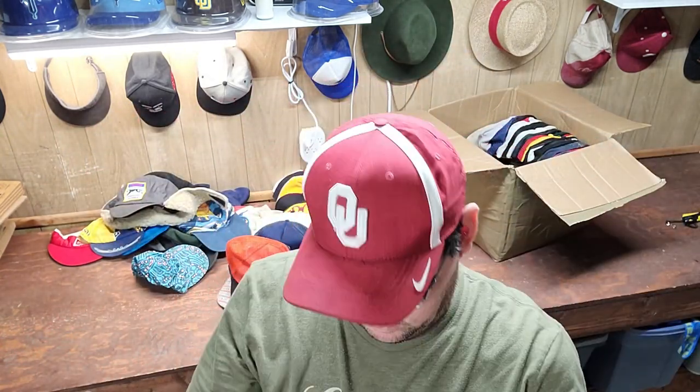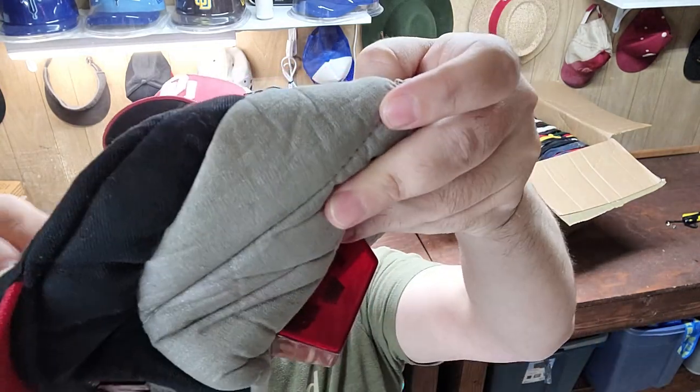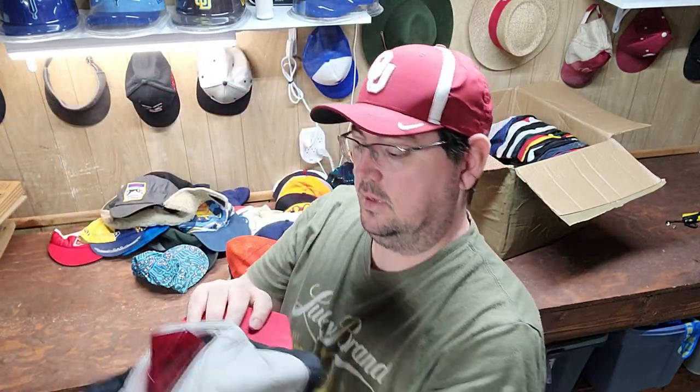I don't know if this battery in here works — oh, it's got a... I need to find a 9-volt, see if that light works on it. Well, that's cool.